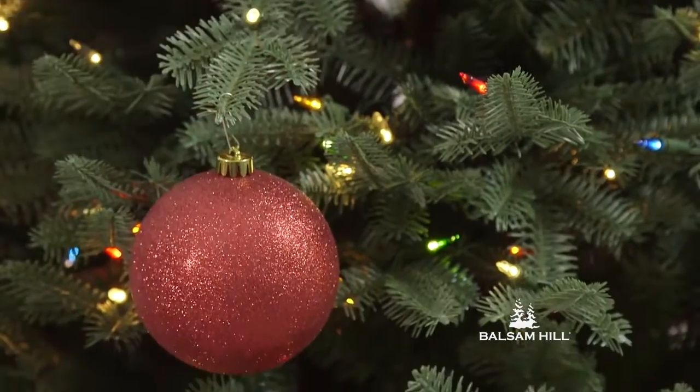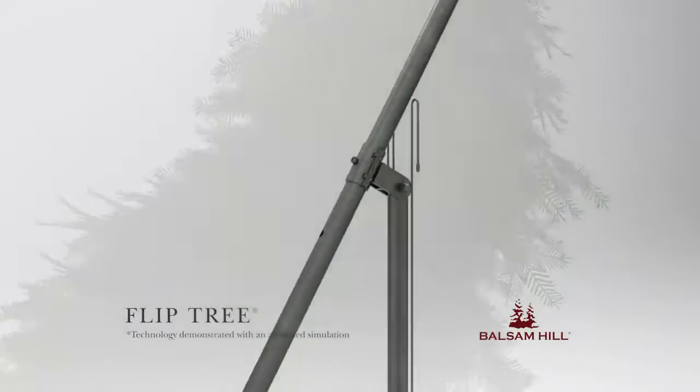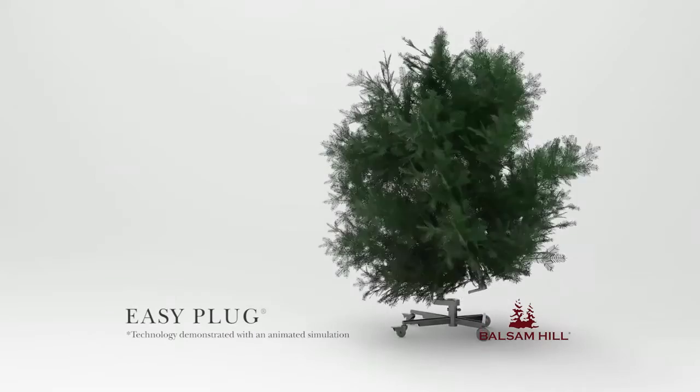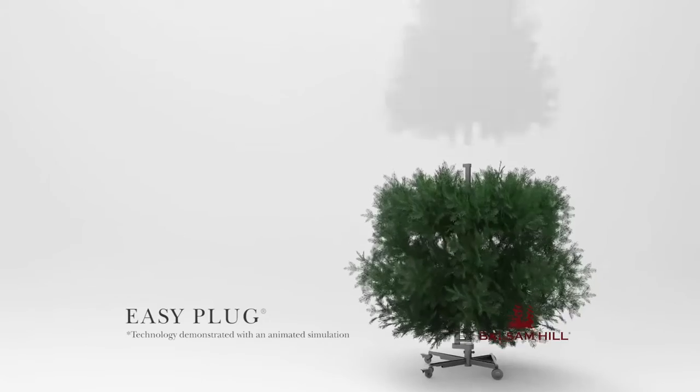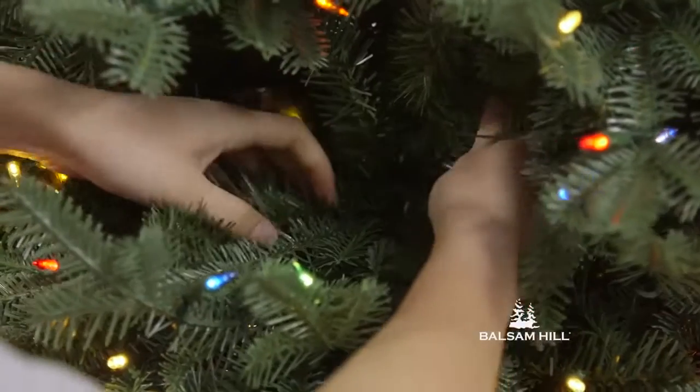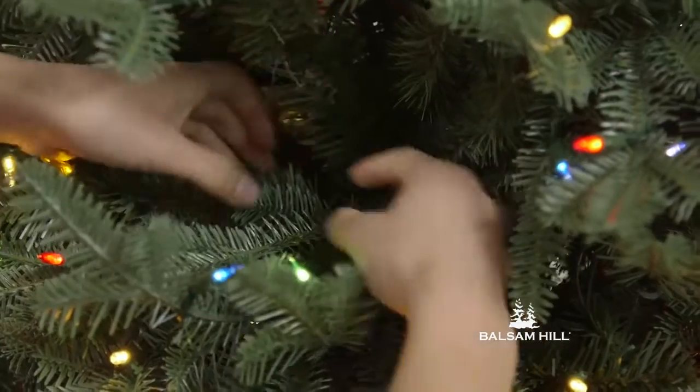It features our innovative Flip Tree technology, making setup even easier. It also includes our Easy Plug technology, in which light strings are automatically connected in the trunk. The VH Balsam Fir is handcrafted with care to ensure quality and longevity.